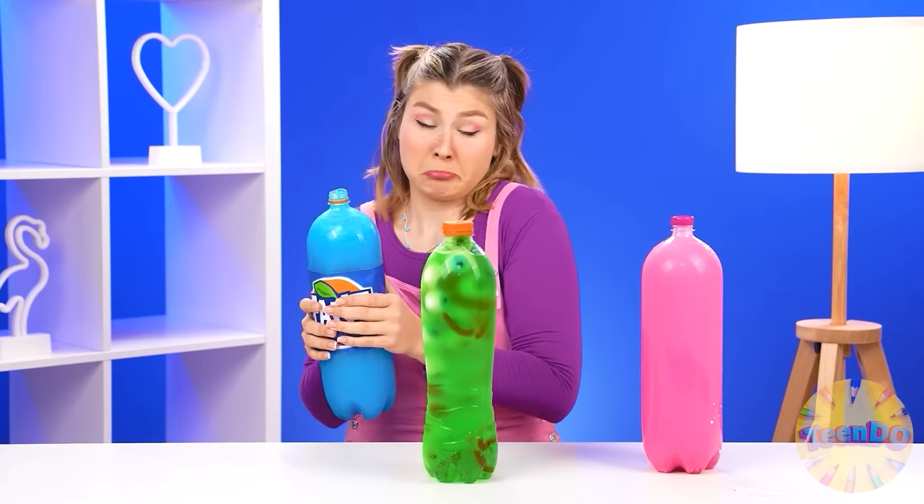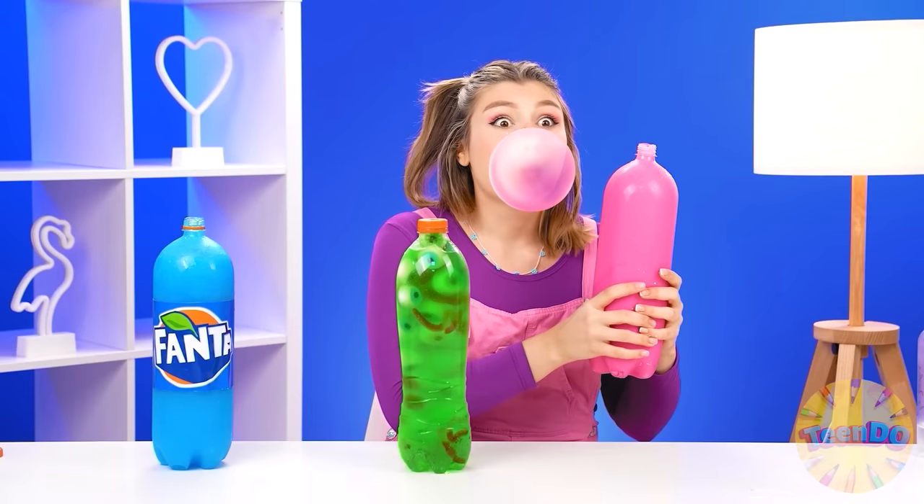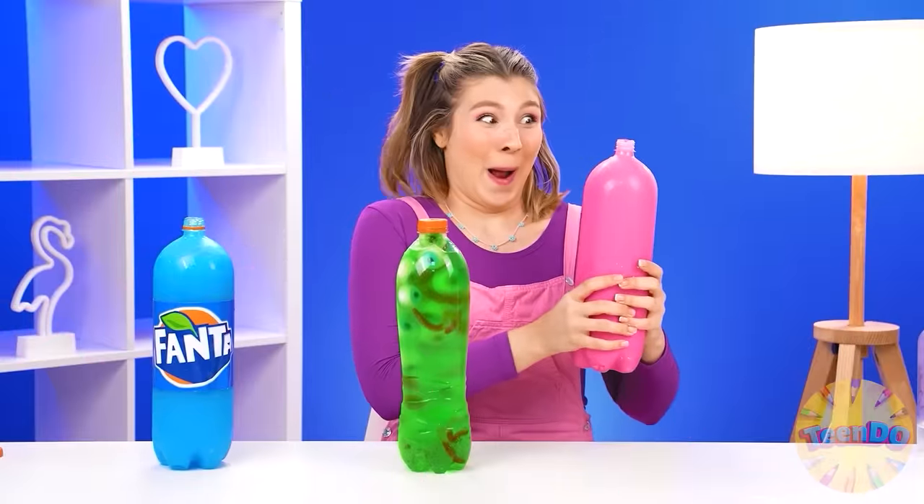But what is it? A bee? How strange. We should try another one. This pink looks delicious. How good it is. You can also inflate a bubble — very fun and delicious. I'll try the third option. It's kind of unemphasizing, actually. But I'll try it anyway.